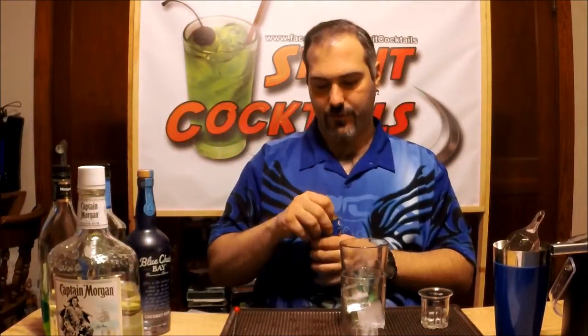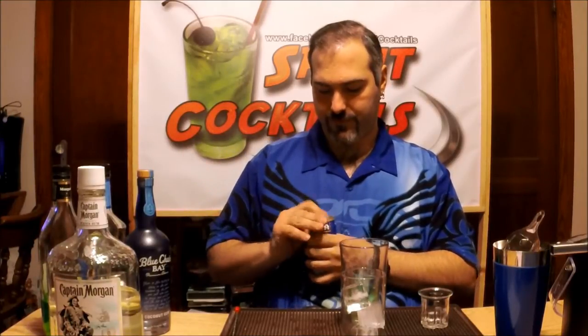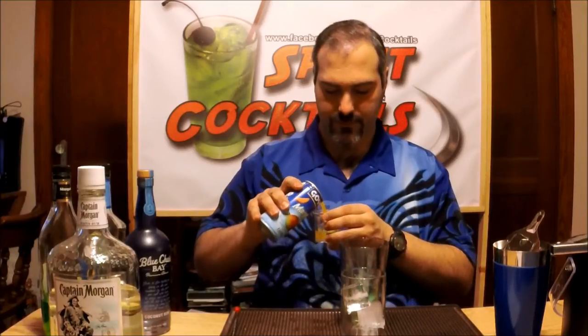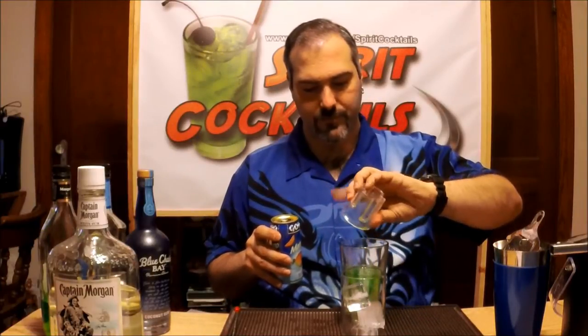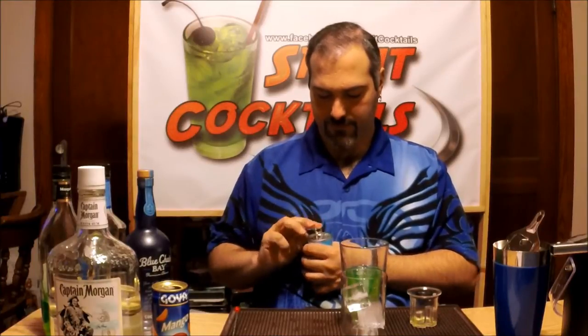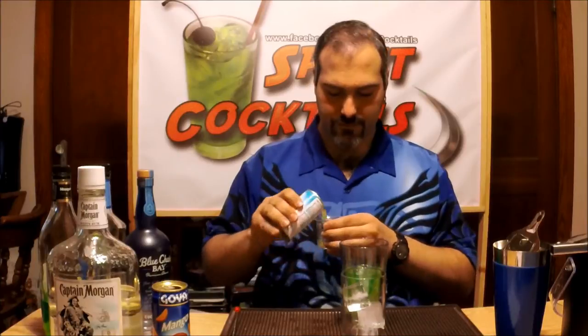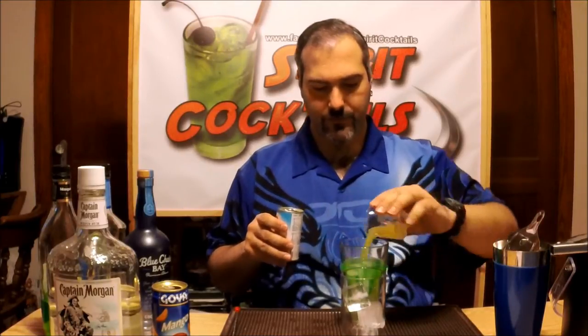Then you want to add two ounces of mango juice and three ounces of pineapple juice. Take that and give it a good shake.